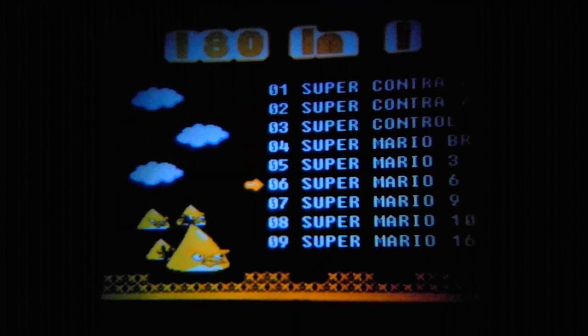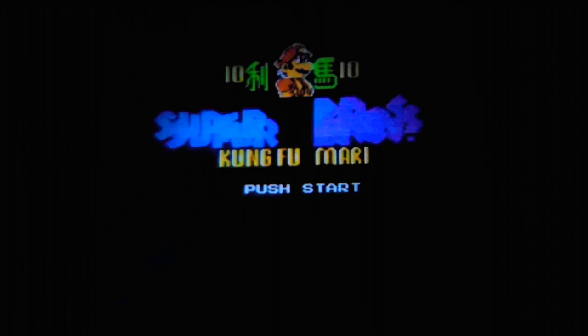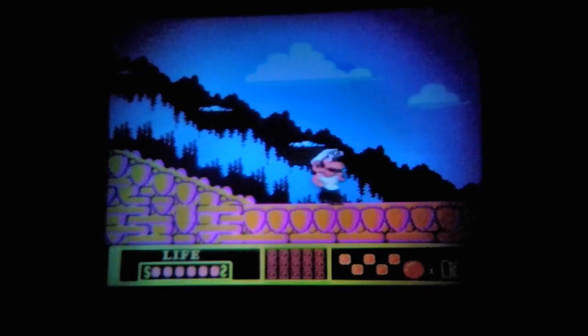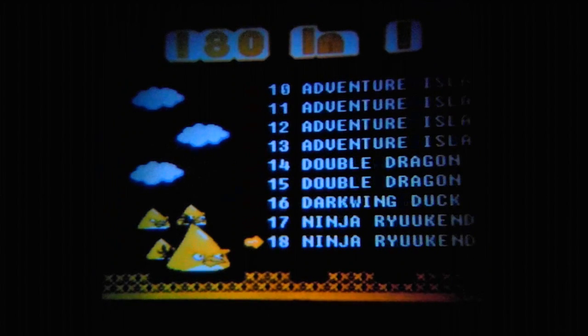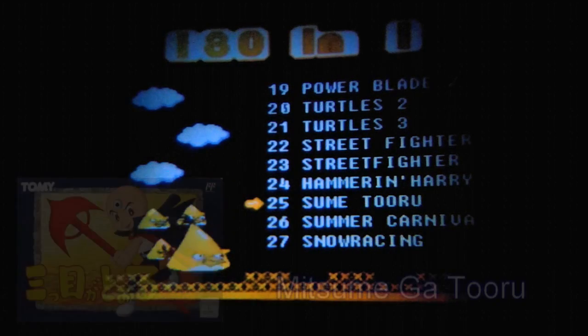The list goes on. We have Super Mario 9, which is just Adventure Island 3. And Super Mario 10, which is in fact Jackie Chan's Action Kung Fu — it's Kung Fu Mari! This just looks horrible, but the gameplay is fine. Then Super Mario 16, which is in fact Joe and Mac. Those are the more messed-up ones. Then we got Adventure Island again, Double Dragon, Darkwing Duck, Ninja Gaiden 2 or 3 — not 1 — Power Blade 2, Turtles, Street Fighter which is some kind of Chinese hack, Hammering Harry, Mitsumegatoru — the three-eyed boy game — Rekka, Snow Brothers, Shatterhand, and an Angry Birds ripoff.